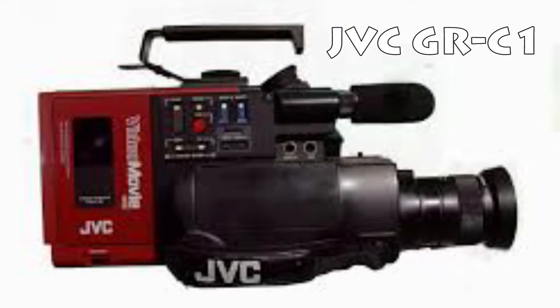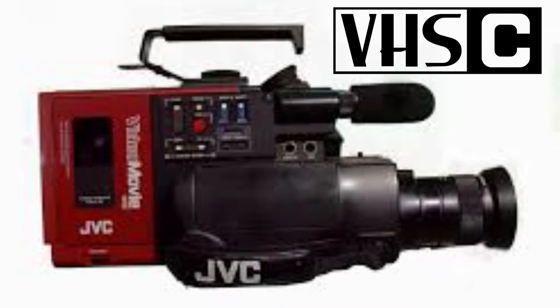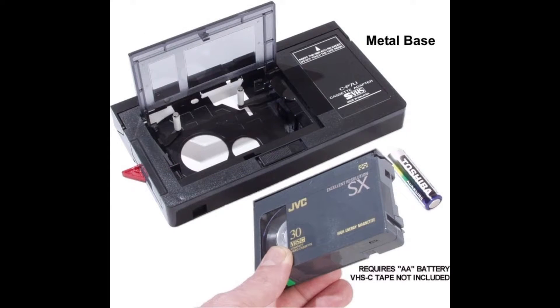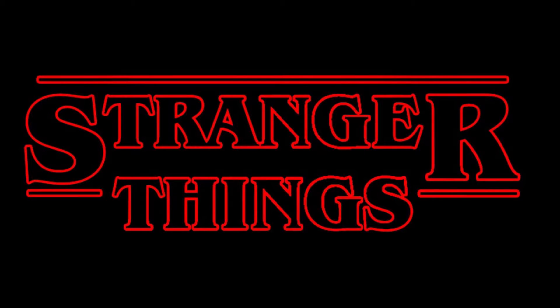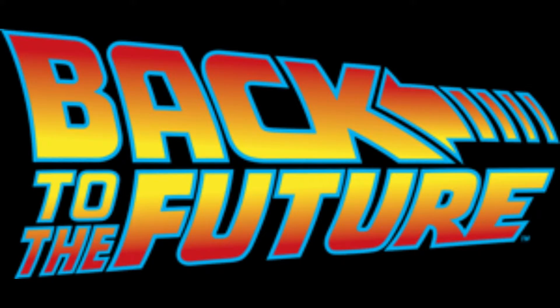This video camera is the JVC GRC1, a compact VHS camcorder. This used the old VHS tapes from a VCR — specifically the miniature tape that you would put into an adapter so that you could play it back in a regular machine. Incidentally, this is also the same video camera that was used in the Stranger Things TV series, and the directors put it in there as an homage to Back to the Future.